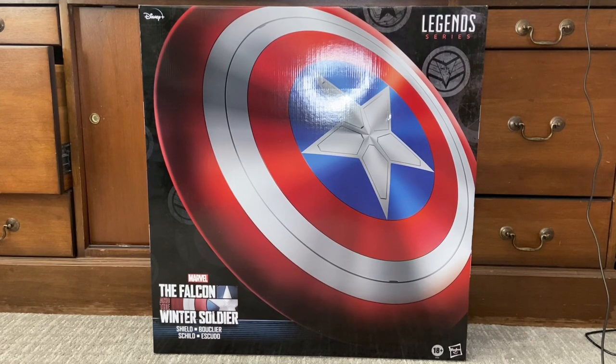I found it at my GameStop today and it was $105. I think it's $120 or $115 from Hasbro directly, so I basically won that situation by saving about 10 bucks and getting it right away.